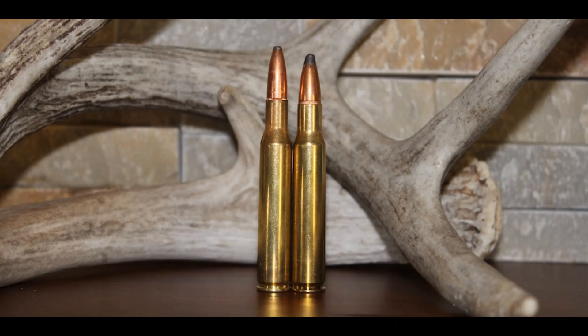Yes, the newer cartridges have really high BC bullets and are potentially more efficient, but these two are just so good, they're not going anywhere.